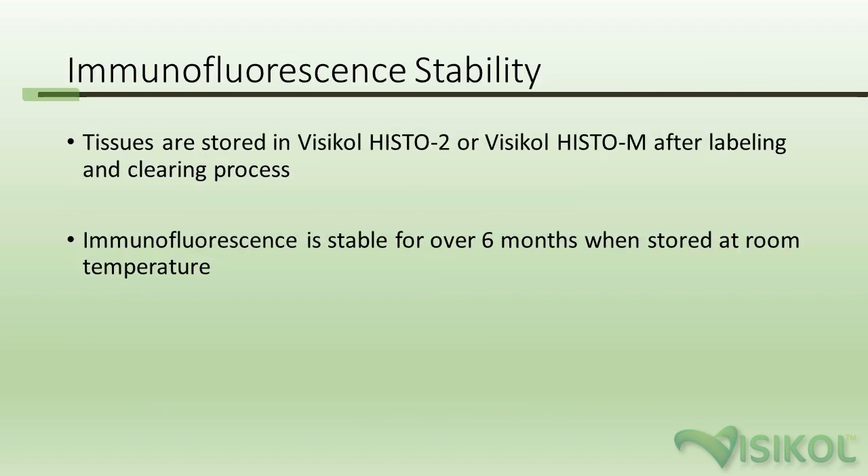Immunofluorescence is very stable in the VisiCol Histo tissue clearing process. We typically clear whole tissue with VisiCol Histo 1 followed by VisiCol Histo 2, or for 3D cell culture models, with VisiCol Histo M. Tissues sit in VisiCol Histo 2 or VisiCol Histo M for imaging, and immunofluorescence stability is not a problem — we've seen stability for over six months when stored at room temperature away from direct light.